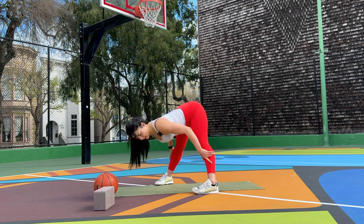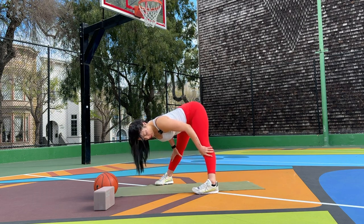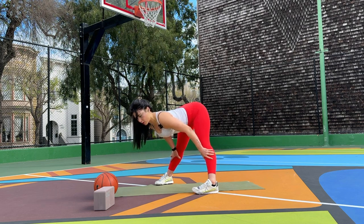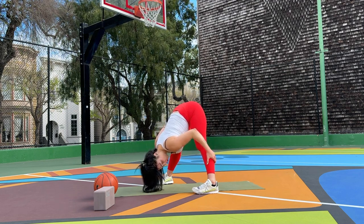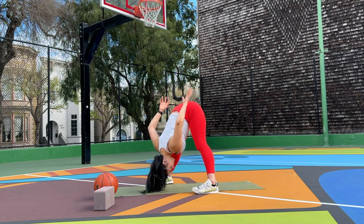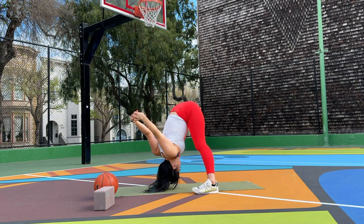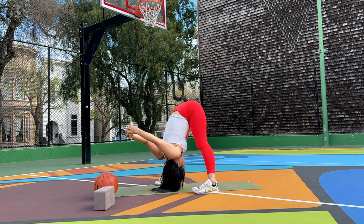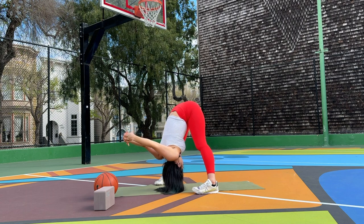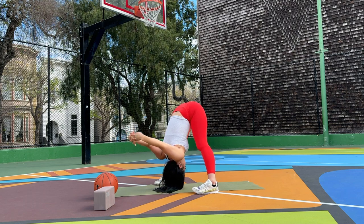Let's come into a forward fold to open our hamstrings and calf muscles. Bring your hands to the ground if accessible, or wrap your hands around your shins. Inhale lift your chest, look forward, exhale fold over your legs. Hold your hands around your legs to press your chest forward; you can also try interlacing your fingers if that feels better for your back. Start to lean forward with your chest to activate the back side of your legs. Hold static or add some movement side to side with deep breaths. Spend about five deep breaths here and gently come up.